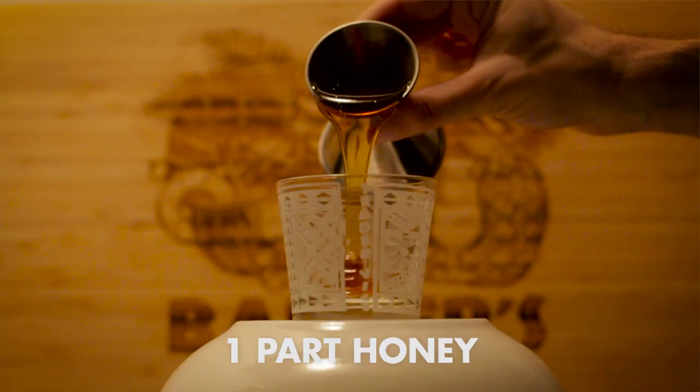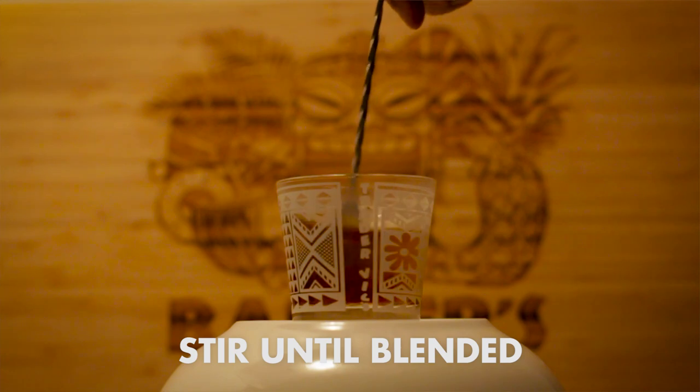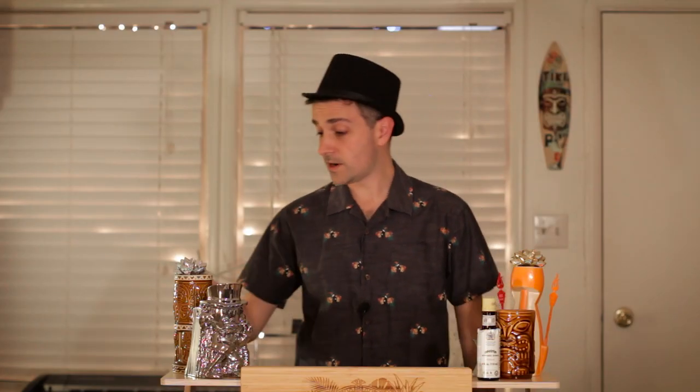Before we get started, let's talk about what's in that honey mix. It's just equal parts honey and hot water — stir that together until it's well blended. Alright, let's get started.